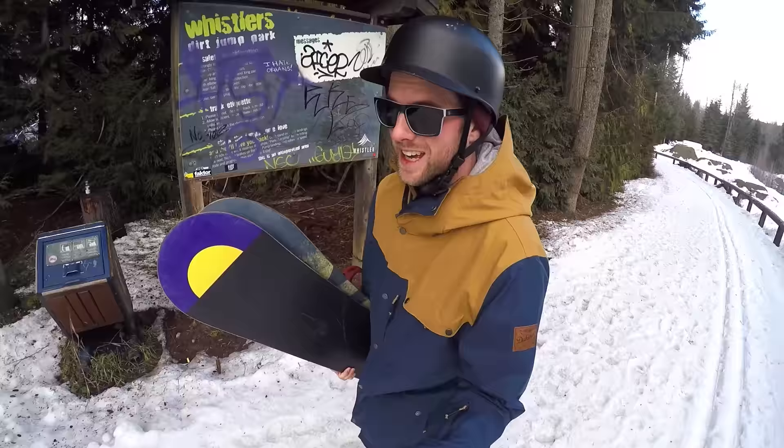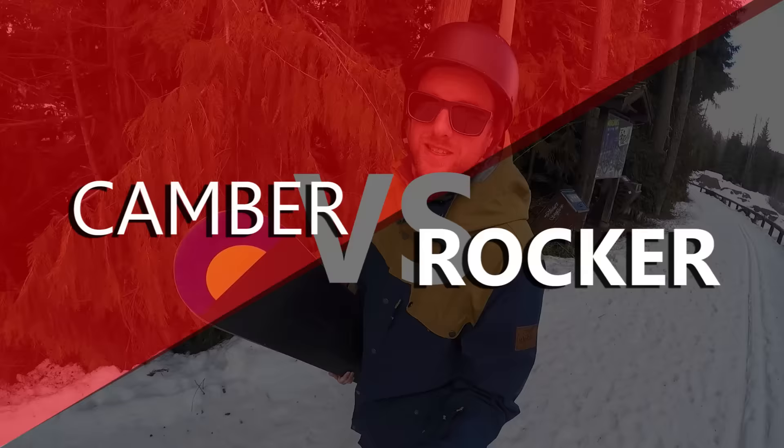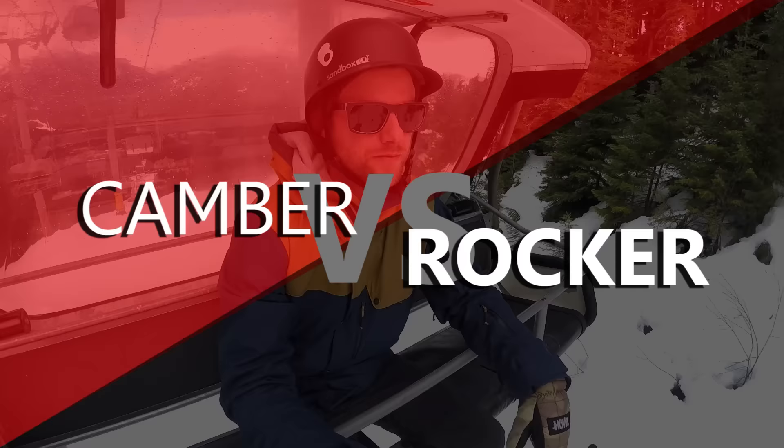What's up guys, Kevin here from Snowboard Pro Camp. I'm in Whistler, just about to head up the mountain, and today I'm going to test out the differences between traditional camber and rocker snowboards.